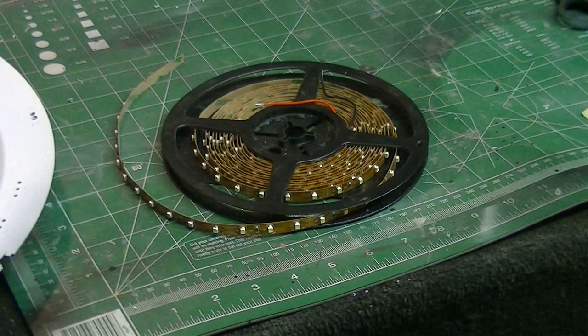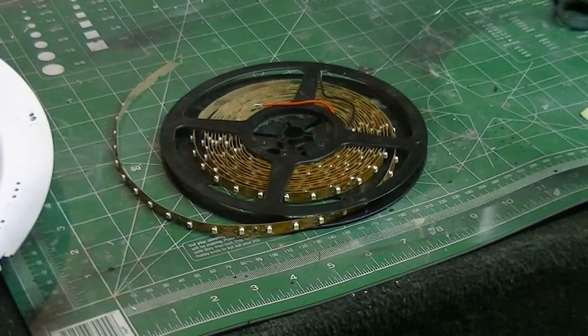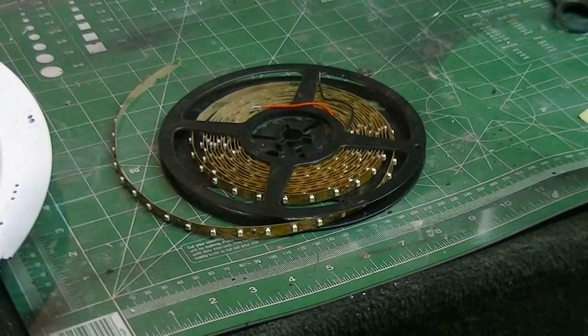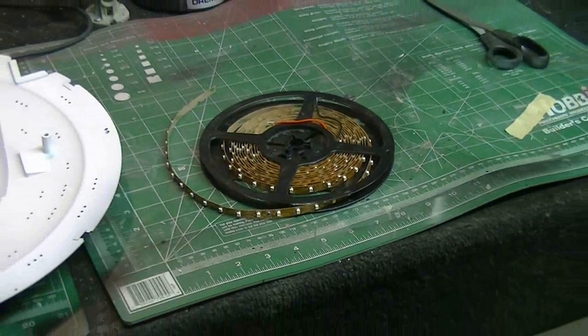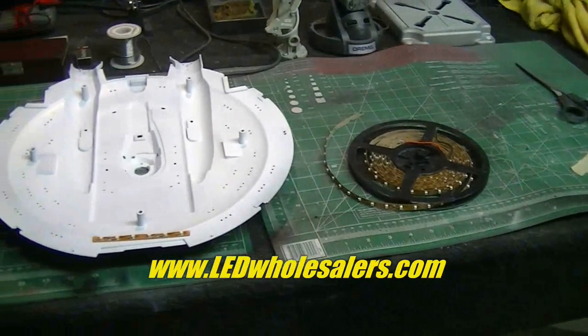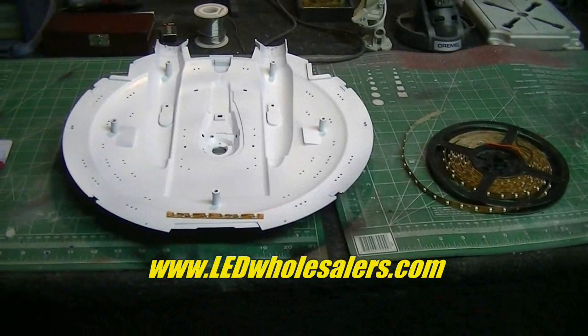This is not the double density tape — this is the standard single density tape. It does have the nice 3M backing on it and I really like the price on this stuff. It runs around a dollar a foot — I bought 17 feet of it for $17 and it was free shipping. I'll put the link up to their site here on the video for you.